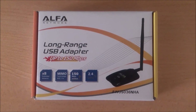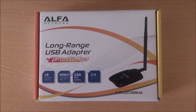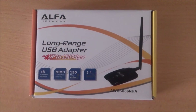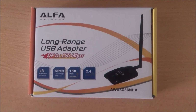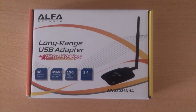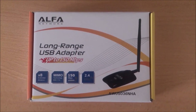Hello everybody, this is Mikko and in this video I am going to unbox the Alpha AWUS036NHA 802.11b/g/n USB adapter. The first thing we need to know is that this adapter is running the Atheros AR9271 chipset. For those guys who are trying to use this adapter with Kali Linux and Backtrack, I am going to say this is the best choice.